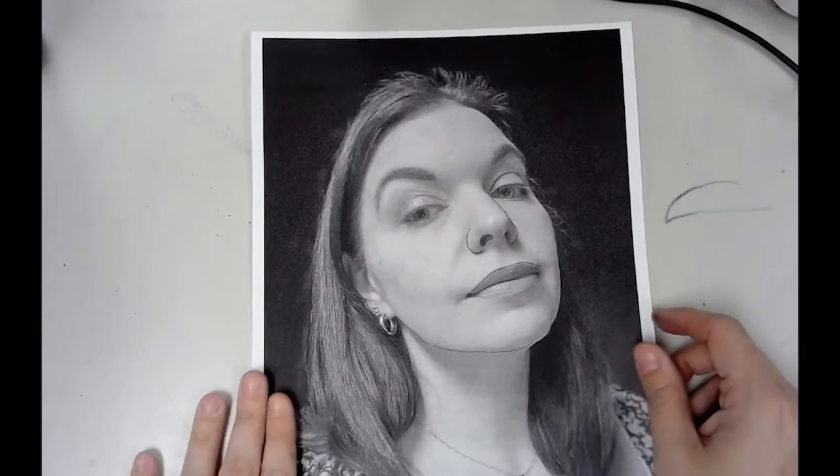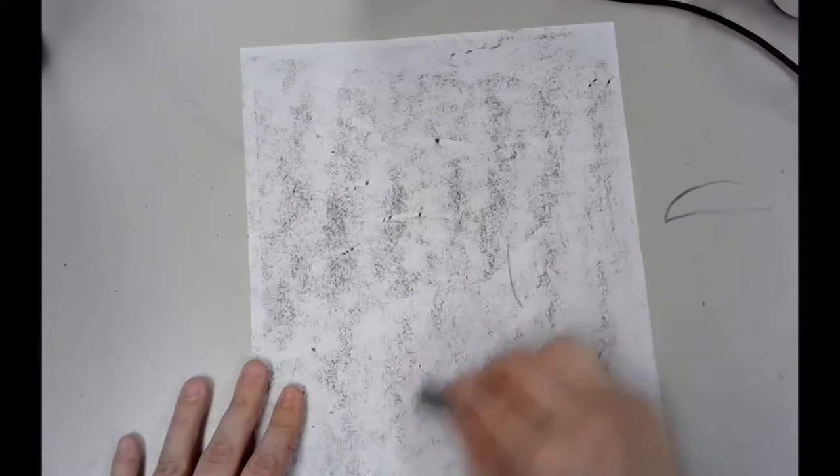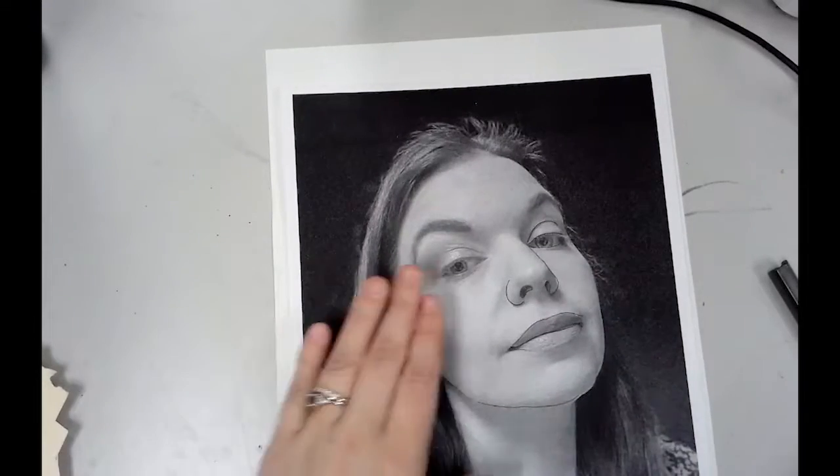The first step is to print off a picture of yourself, your student, or whoever you want — you can even use a celebrity. Then you're going to add graphite to the back of it by using a graphite stick. Fill up the back of the page, then lay this down on top of your good drawing paper, and then you draw the contour lines.